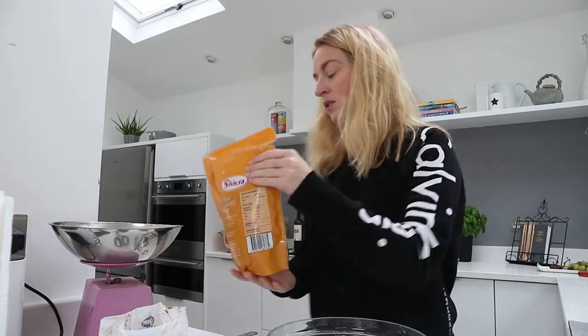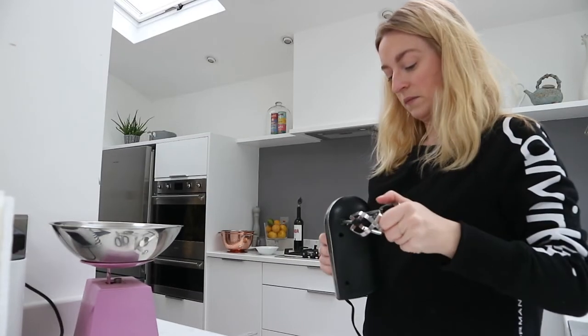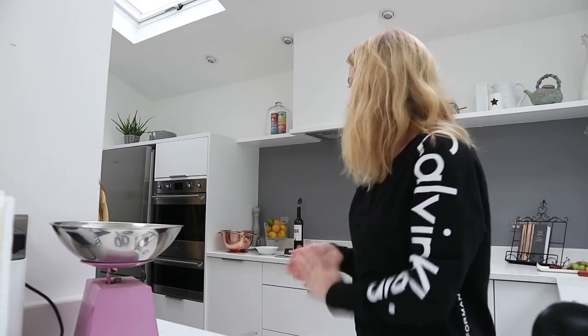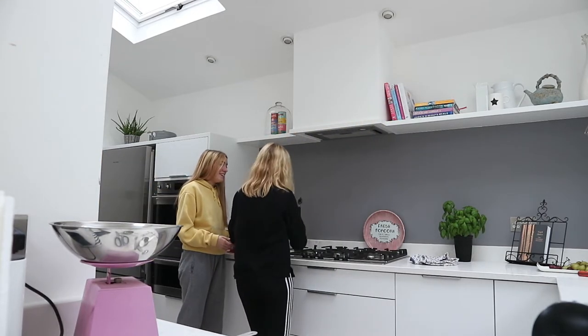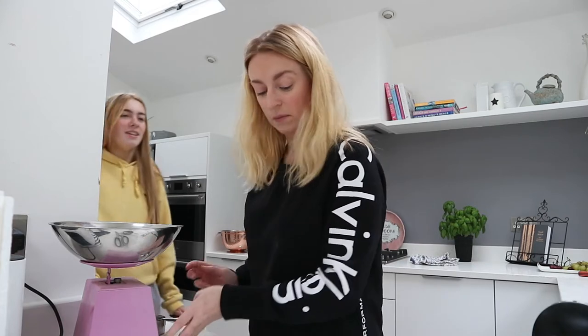A family member asks what I'm making — cookies, the Nutella ones. Someone asks if they can have one, there's a bit of back and forth, but yes, I'm making them for you as well.